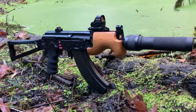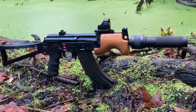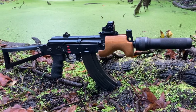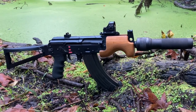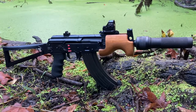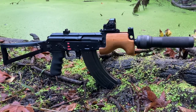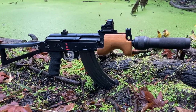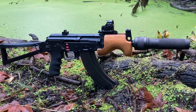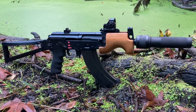Micro Draco short barreled rifle with the Dead Air Wolverine PBS1 suppressor, Holosun 407C red dot on an Oakum railed gas block, AK buff buffer, Hogue grip, and a Franklin Armory binary trigger. These will be the first shots. I'll be shooting Brown Bear subsonics with the suppressor, and Republic supersonics without, because it's too much back pressure. Enjoy the video.